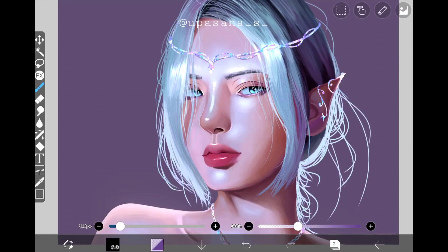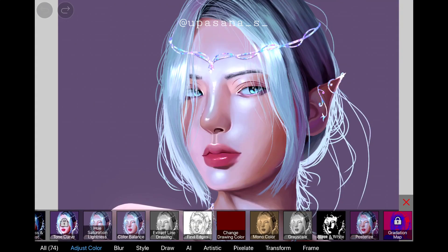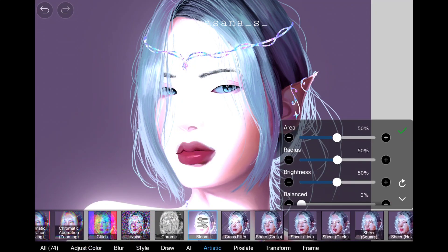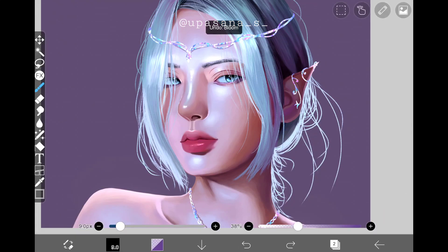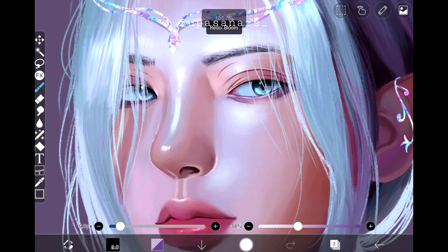We're at the last segment — the filters. First, I'll show you how the Bloom filter works. I'm on the skin layer right now, so I'll go to Effects, then choose Bloom from the Artistic section. It's really blinding at first, but we can fix the intensity by changing the area, brightness, and strength. It's actually really useful — the highlights are soft and not too extreme. You can see the changes I've made with this.